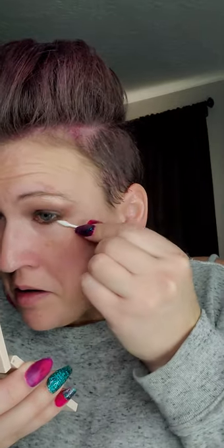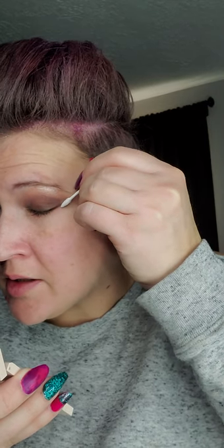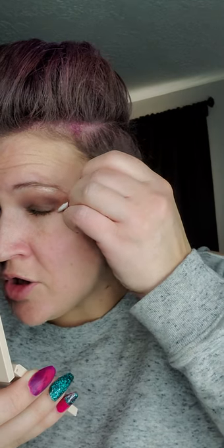I like to use these corner pointed Q-tips — I call them corner pointed. I found these on Amazon; they're pointed on both ends and they're great for cleaning up your eye makeup. I like to clean up my edge to make it look a little more defined and sharper.